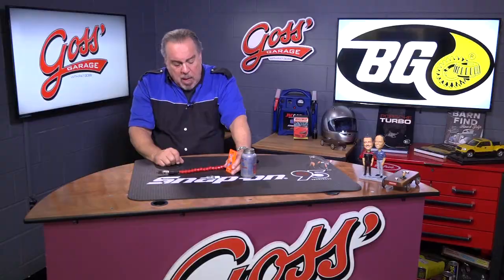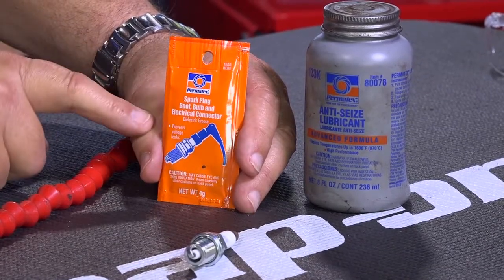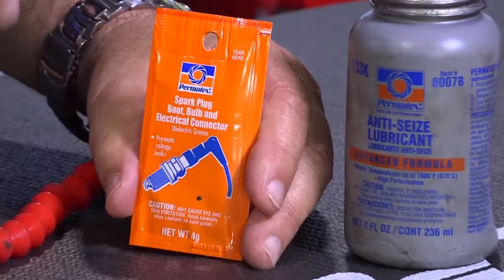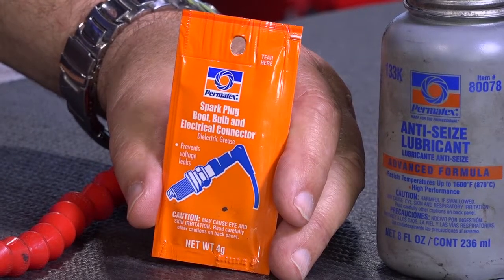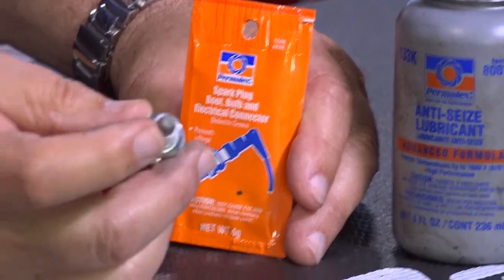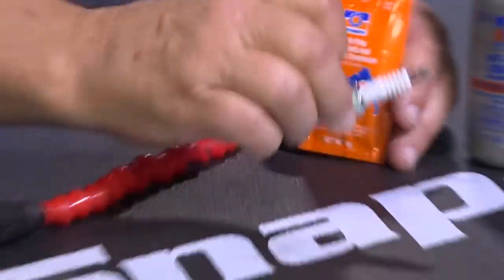Now, if your car has spark plug wires or coil-on-plug where they have a rubber boot that goes down over the plug, when you make that connection, you want to use dielectric grease. The dielectric grease will prevent corrosion and help maintain a good electrical connection. You're going to put that on the tip end of the spark plug and up inside the rubber boot to keep the boot from welding itself to the spark plug — meaning that when you go to take it apart next time, the boot isn't destroyed because it's welded onto the ceramic of the plug and you can't get it off.